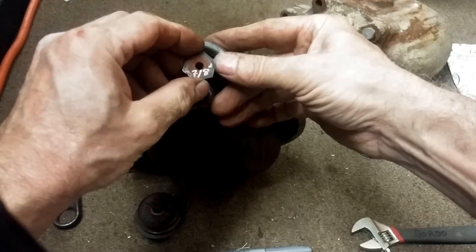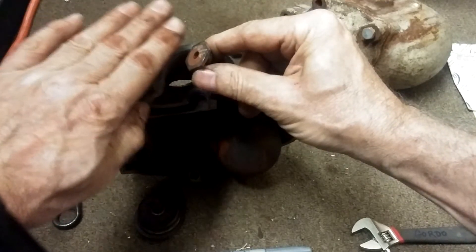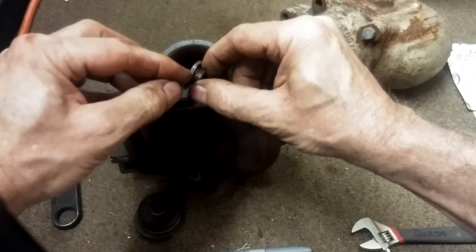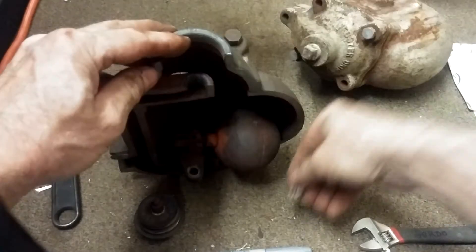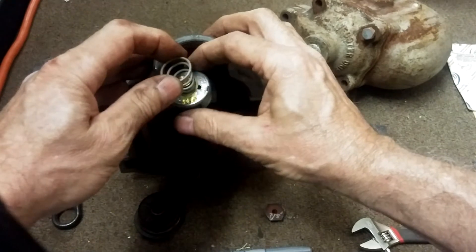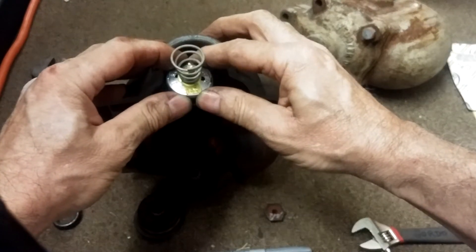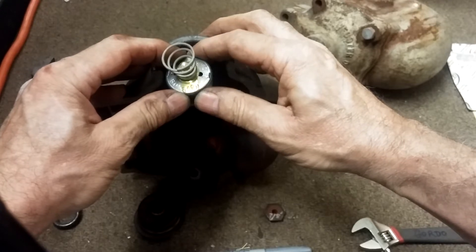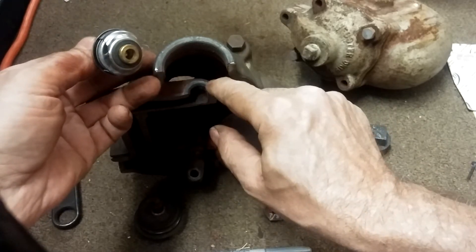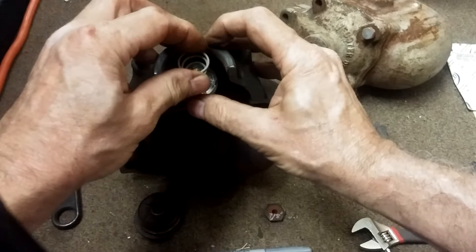The seat can be removed — it's a fairly shallow brass seat and it comes out with a seven-eighths-inch socket. I've found that if you take a socket and grind off the bevel, it will grip this really narrow portion. The cage unit called out in the manual is part number 3479. Make sure you clean these surfaces and the lands.